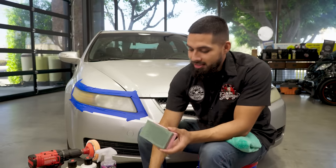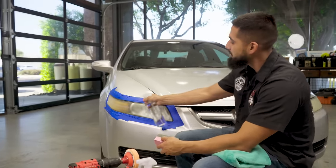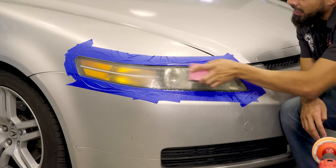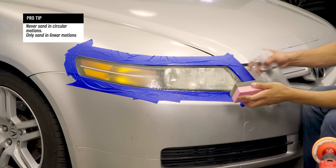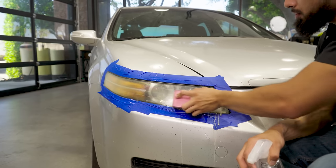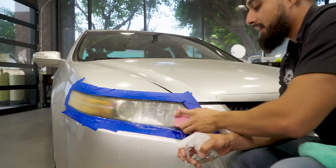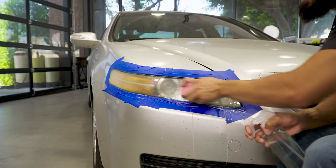How do you actually wet sand? It's very simple. Get a spray bottle with pure water, mist the surface, and keep it highly lubricated. Spray your sandpaper as well. Now go to the area and start sanding side to side. One thing you never want to do is go in circular motions — always go in linear motions so that you don't cause any scratches or swirls. The wet sanding method is going to remove any dead plastic sitting on the headlight, so when I go to polish it there won't be any contamination and it'll clear up back to brand new. Just take your time and keep it highly lubricated.